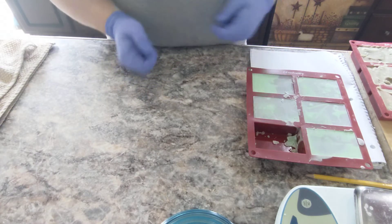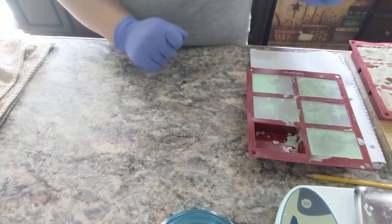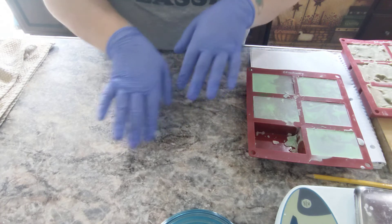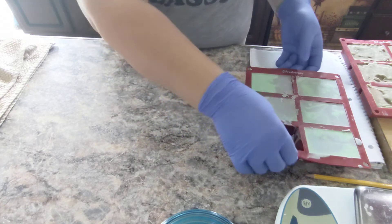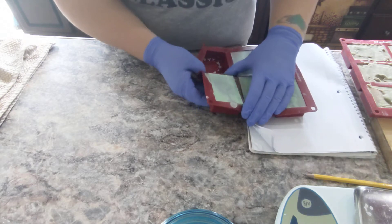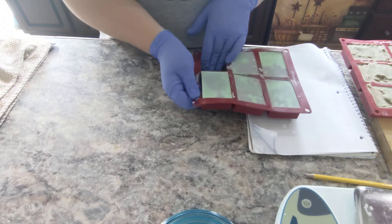Hey everyone, GeekAlchemy here today with a slightly different but still soapy video. Today we are doing an unmolding and a little something extra. First thing we're doing is unmolding our tester absinthe bars.